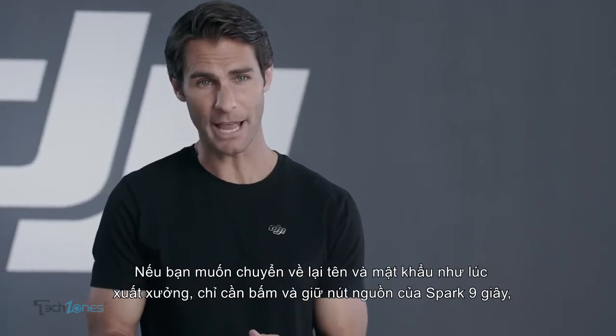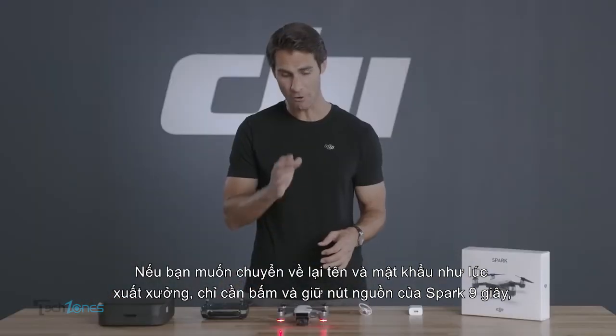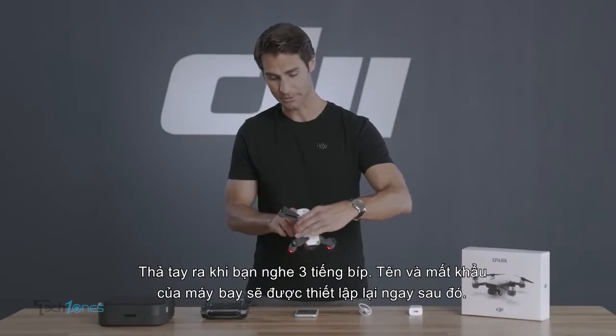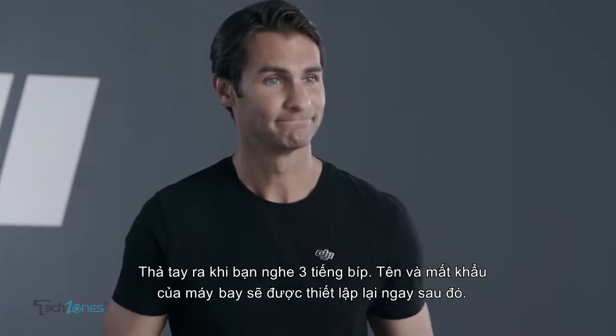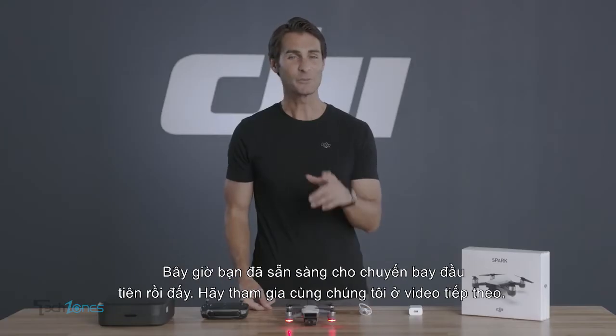If you would like to reset the Wi-Fi name and password to factory defaults, just press and hold Spark's power button for nine seconds and release it after hearing three beeps. The aircraft's Wi-Fi name and password will then be reset. Now you're ready for your first flight.